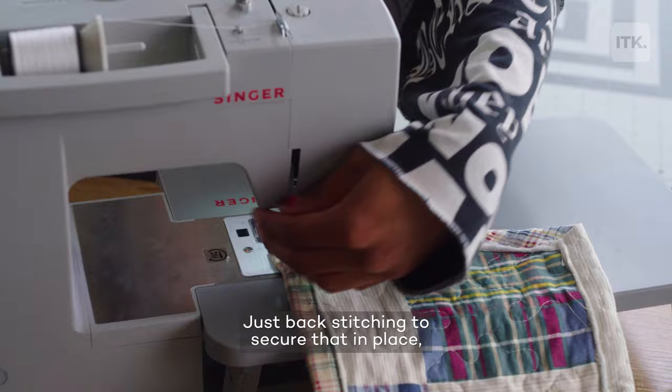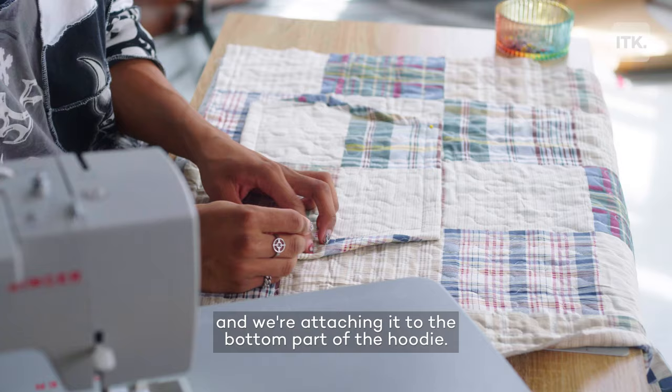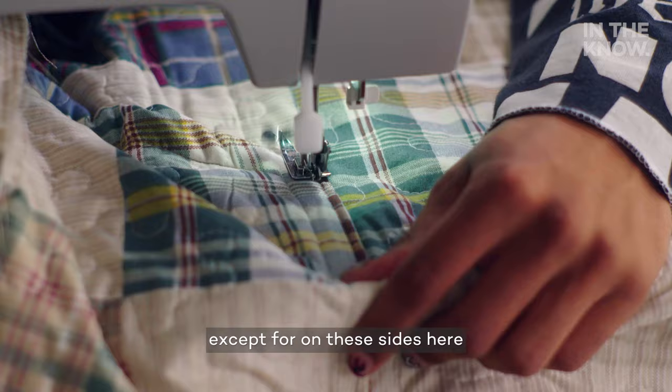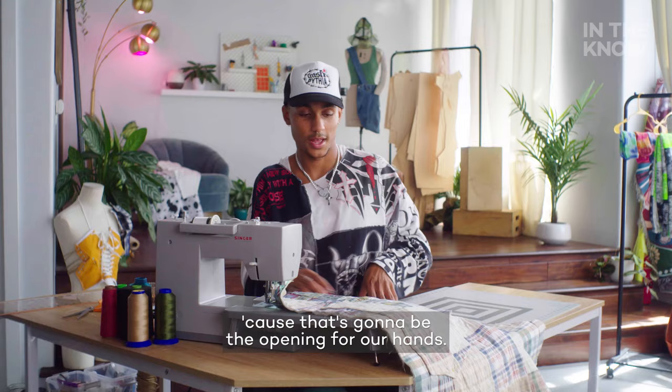We're attaching the pocket to the bottom part of the hoodie. I've got mine centered, so I'm going to go ahead and pin it in place. Now we're going to sew a straight stitch all the way around, except for on these sides here because that's going to be the opening for our hand. And now we have our pocket attached.